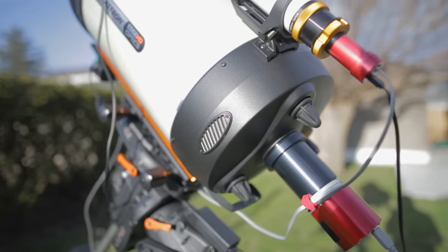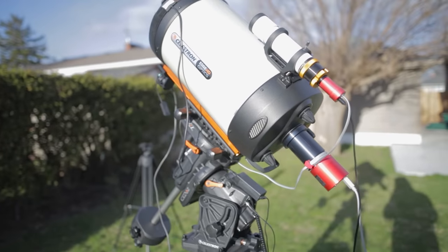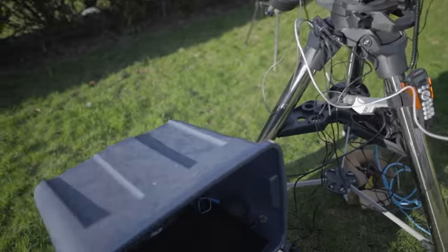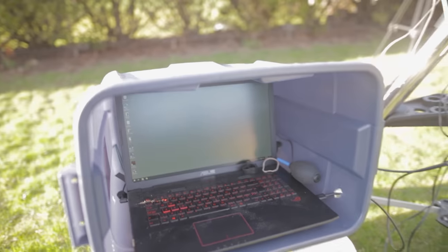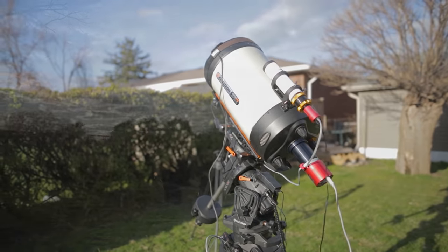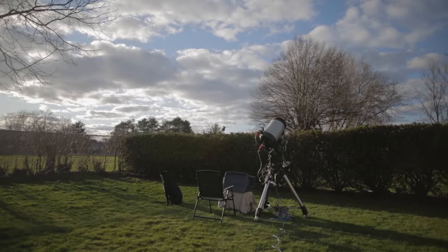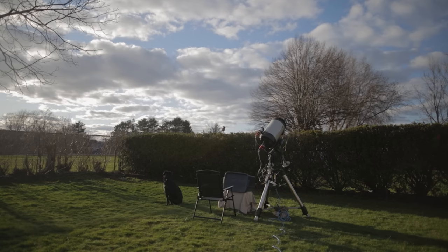Ideally I'd use a PC connection for pulse guiding, but that software isn't set up on the imaging laptop yet. Speaking of software, this is my new imaging laptop — my old daytime work computer, now retired for astrophotography, loaded up with all the necessary tools. It is cold and very windy out here, but it should be fun to get some of these first challenges out of the way.